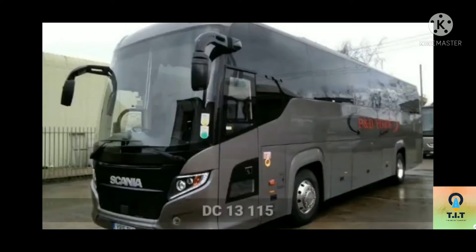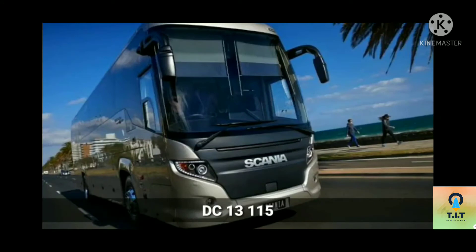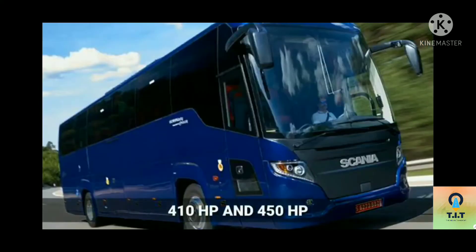We will see the 2 variants. The DC13115 engine: 6 cylinders, 13L engine, producing 410hp or 450hp.